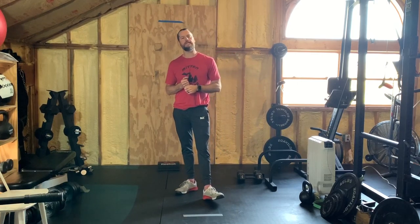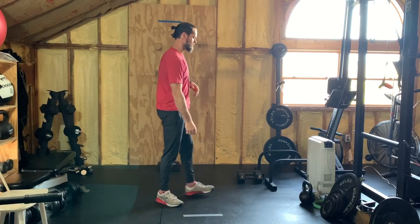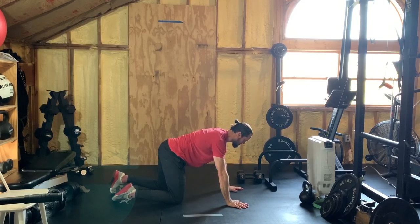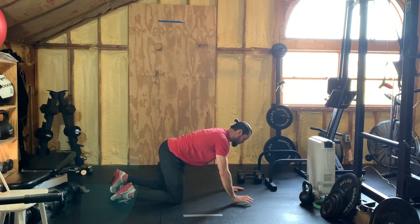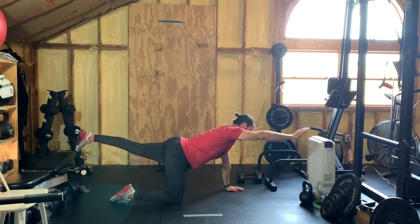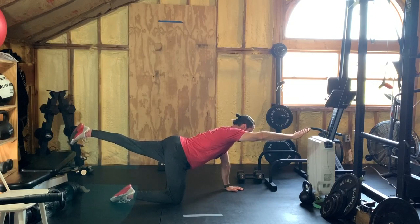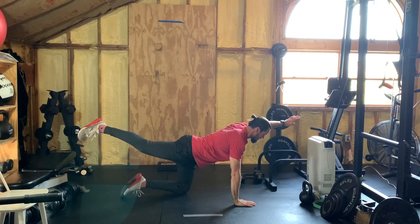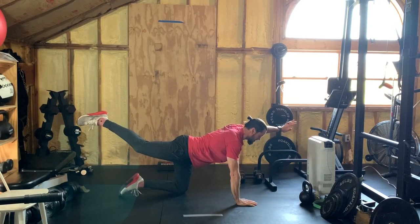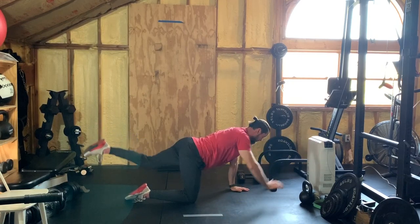For the bird dog, the hardest part is literally remembering that it's opposite arm, opposite leg. So right arm up, left leg up, squeezing that glute — that's this part of your butt — squeeze it hard, back down. Five each side. Really focus on squeezing that glute and give it a pause at the top. You're not in a rush for these.